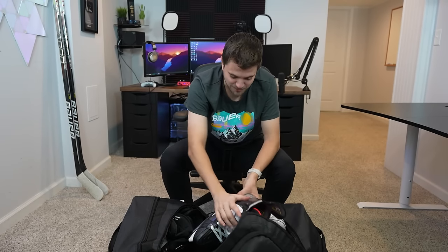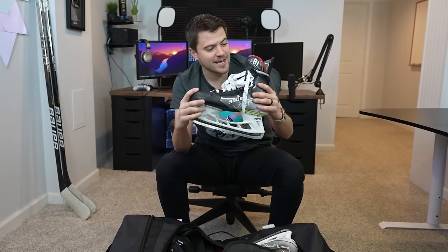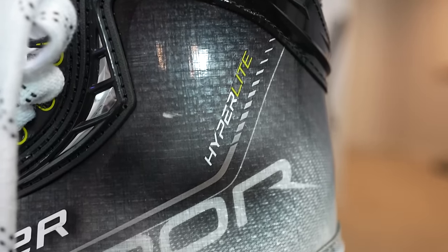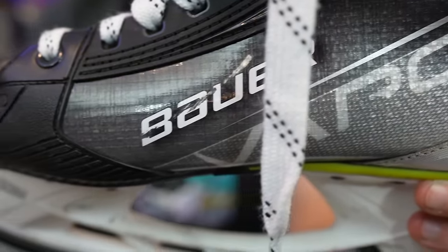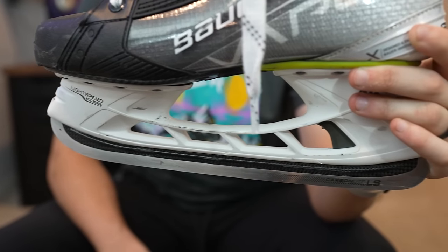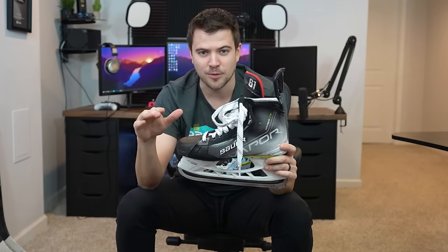Popping into the ice bag — up first we have the Hyper Light skates. Of course we have the custom Nasher tongue on there. Definitely without a doubt the lightest skate I've ever used, my favorite skate that I've ever used. Also have the carbon fiber blade down at the bottom, which just makes it a little bit extra light and gives you that extra bite. A great skate — absolutely zero complaints.